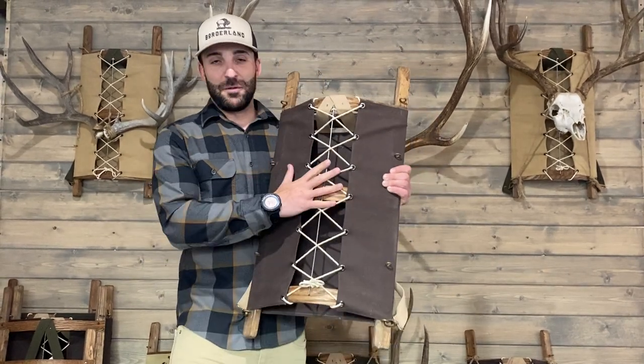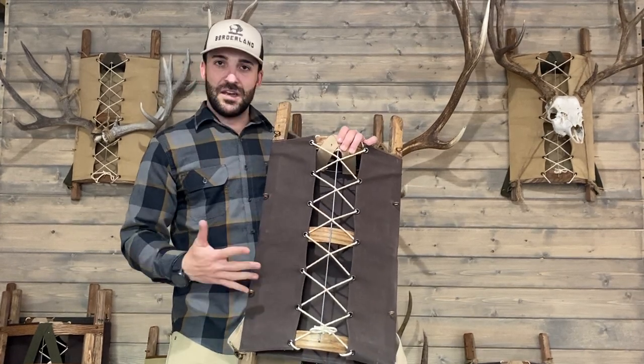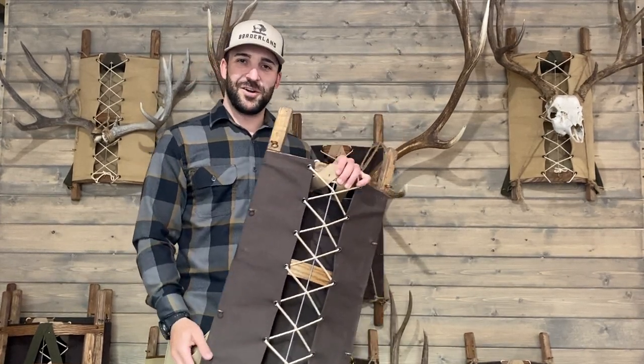We know that doing so on a trapper pack is going to look super unique and you're really going to love the rustic yet clean and modern look that this provides. Thank you very much.